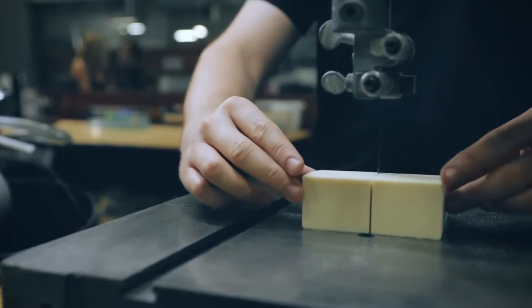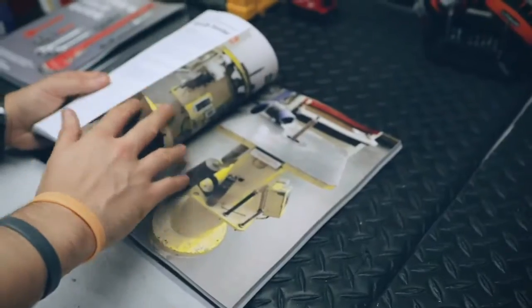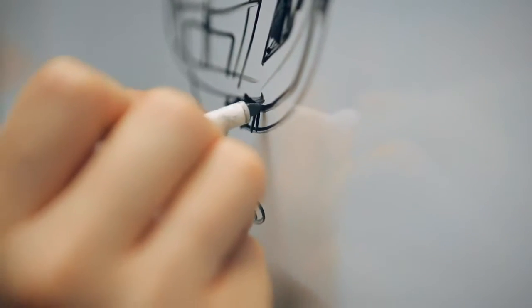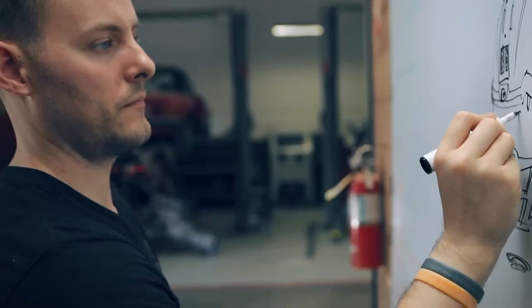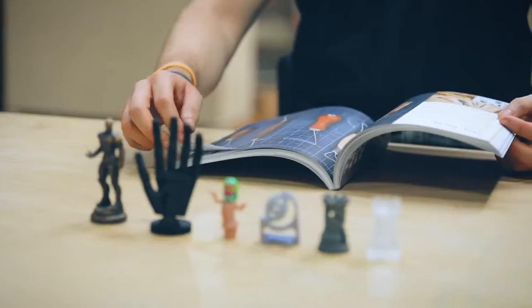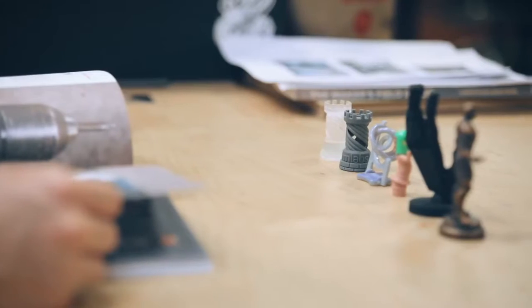My name is Christopher Armstrong. I'm the author and creator of the new book The Maker's Field Guide — basically a book on how to make anything imaginable. I've taken almost a decade of experience working in research and development for multiple different brands, big and small, and distilled that down into one guide where anyone can use it to make anything for fun or for profit.